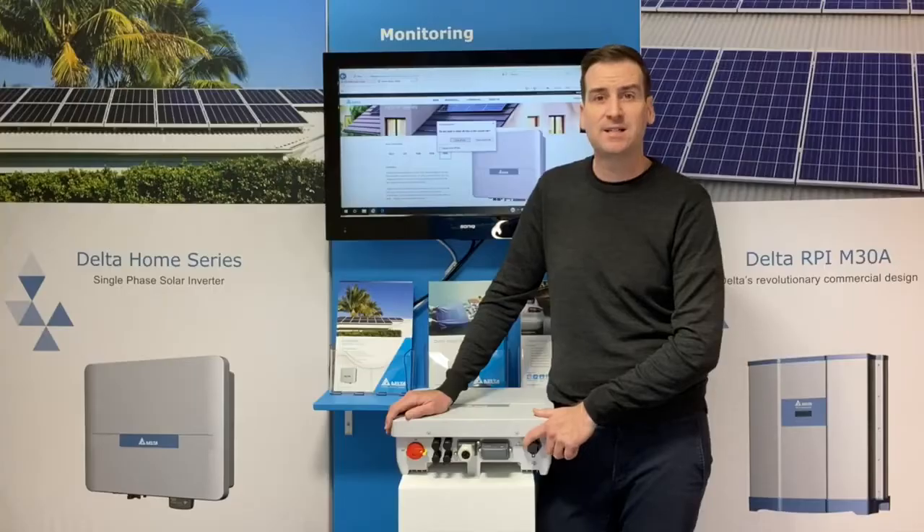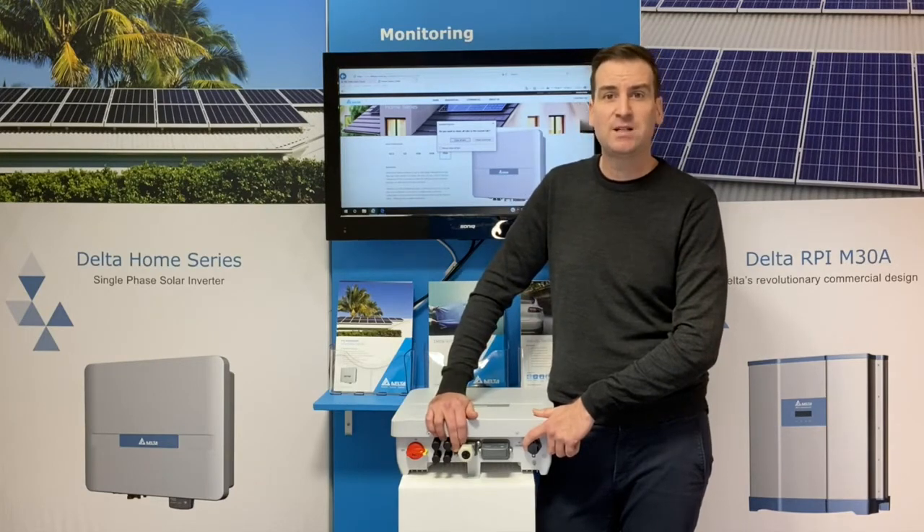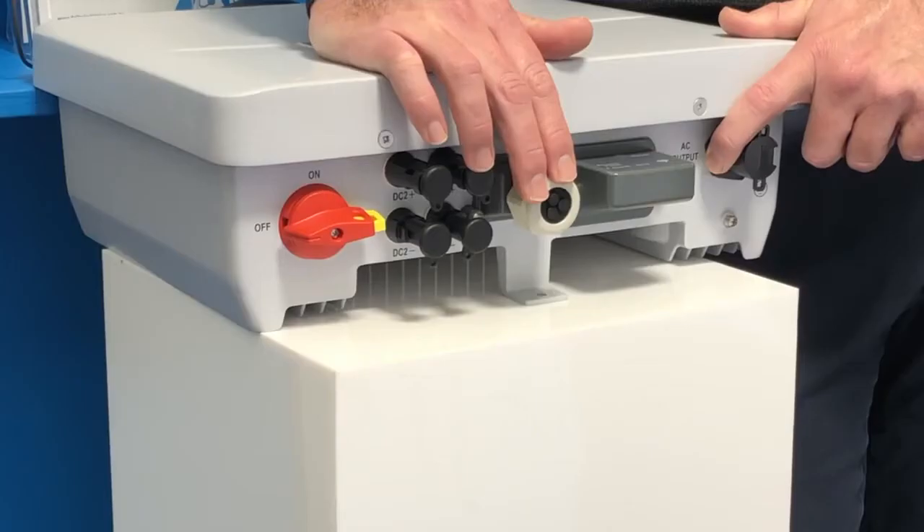Inside here we house our smart meter. This smart meter allows you to monitor your consumption, as well as do any export control that your network may require you to do. Your installer would simply run a CT cable back to the board when running the mains.